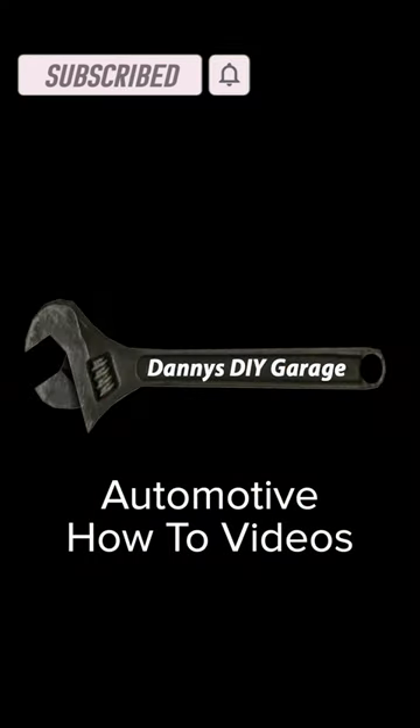For the full video, go to my YouTube channel and subscribe to my page. Thank you.